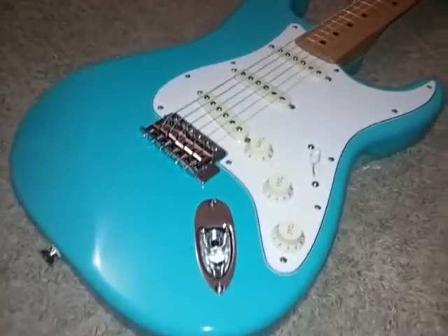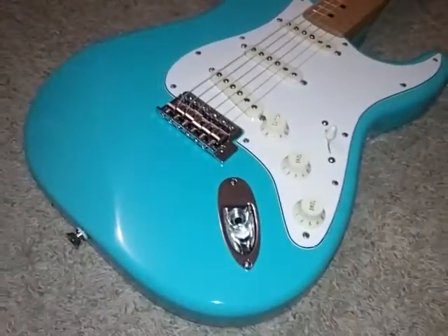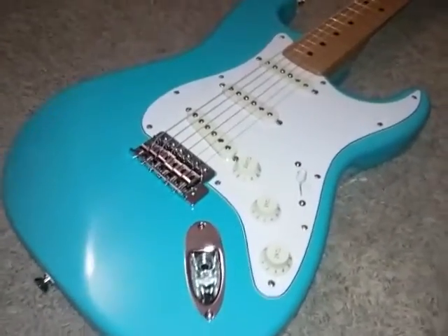I'll go over and show you what it looks like after it's been painted. It hasn't been buffed out yet — I'll have to let the paint cure. Then I'll pull the pickguard off and buff it out in several months from now. This is what it looks like for the time being.